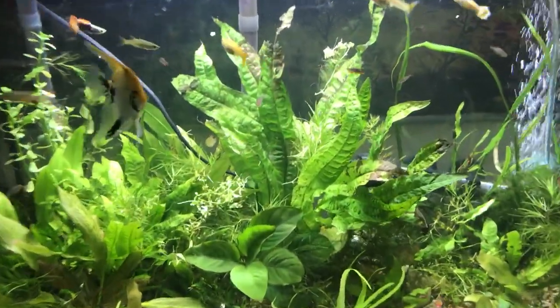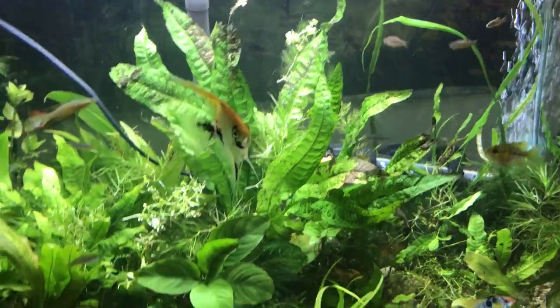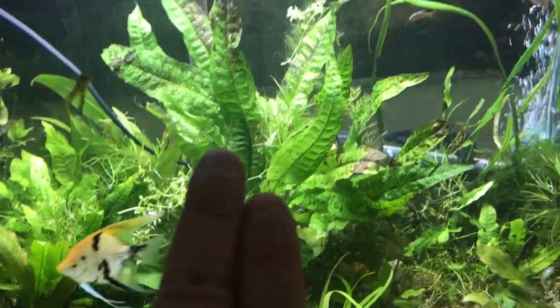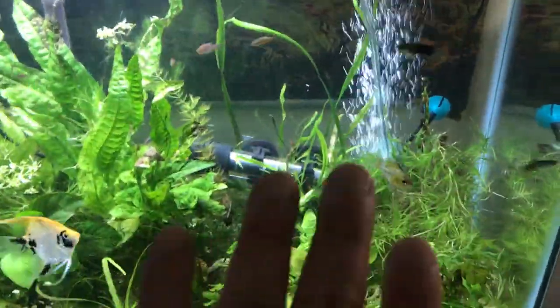Got the big old java fern plant placed. How nice does that look? That looks really nice. Got the anubias right in front of it. Got a nice little open spot here where the fish can swim around.